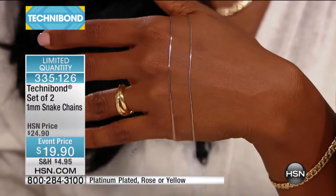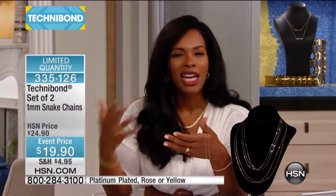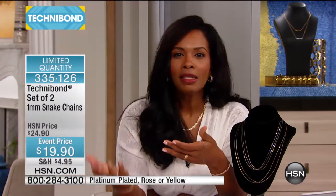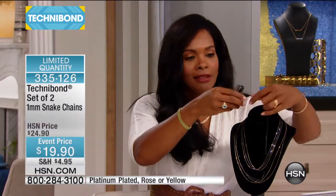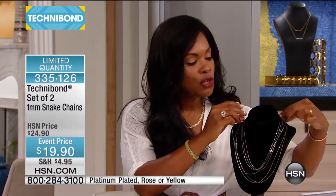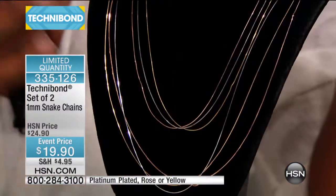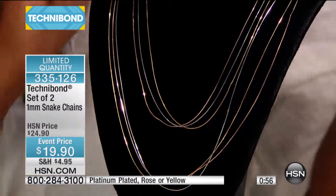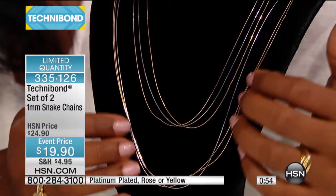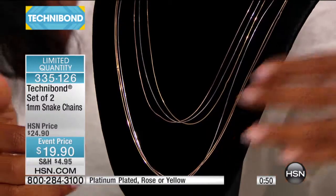If you have pendants that need a really nice chain — sometimes you'll buy a pendant because you love the look of it, it came with a chain but the chain is nothing special while the pendant is amazing. So why have an amazing pendant on a basic chain? That's where the snake chains come in. They're called snake chains because just like a snake, they have that beautiful wavy movement to them.